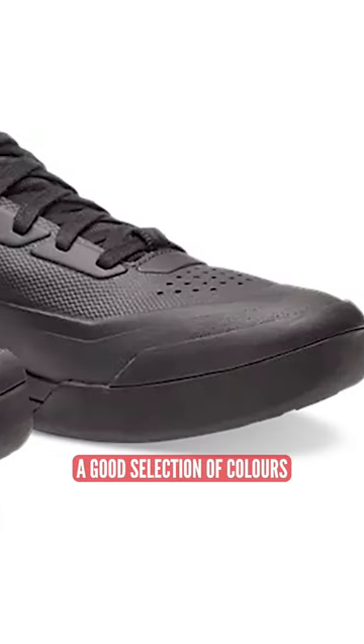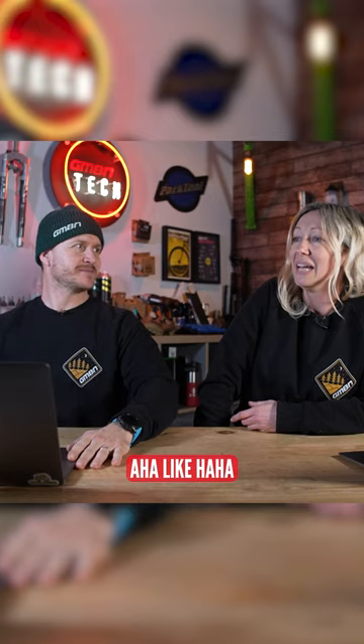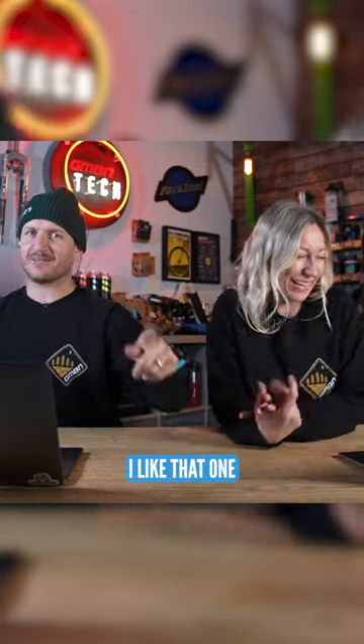And you've got a good selection of colors — black, gray, red, and mocha, which looks so suspicious. That's the one I would go. That's the one I'd go — mocha. I like that one.